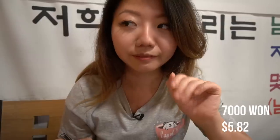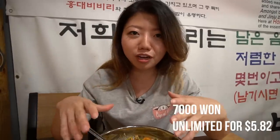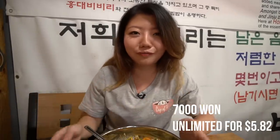Besides that, this is just awesome. And the best part about this place is that you can get this whole meal for 7,000 won. And when I say this whole meal, I mean this meal, and if you want more you just keep getting more - yeah, it's all you can eat!